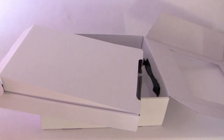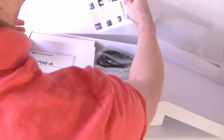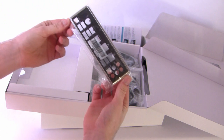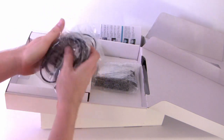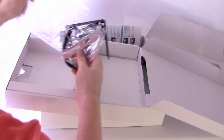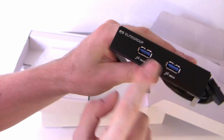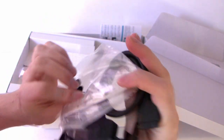Opening that box up, we've got the driver disc, quick tour, quick guide, the usual instructions manual, input/output panel, the motherboard, and six serial ATA cables. There's also a neat little included feature — a 2.5 inch bracket that gives you two USB 3 ports and plugs directly into the header on the motherboard, which is quite a neat little addition.